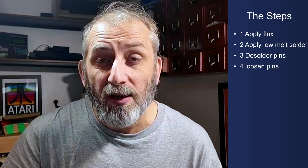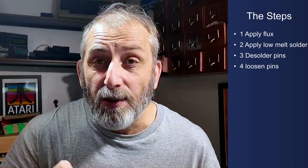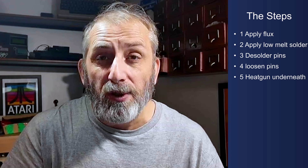The plan is to get this socket removed with as little damage as possible. First step is to apply some flux, then apply some lower melt solder to each of the joints to lower the melting point. After that, we're going to get the desoldering gun and remove as much solder from each pin as possible. Then I'm going to get a little screwdriver and check each pin is loose in its hole. Finally, I'll flip the board over, get the heat gun on the underneath, gradually warm the board up while pulling the socket, and hopefully it should come out free with no damage. That's the plan — sit back and enjoy the montage.